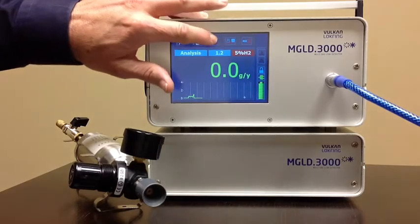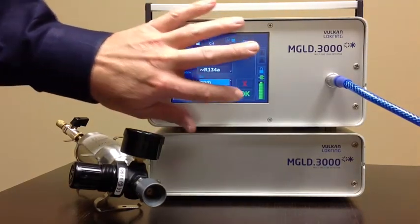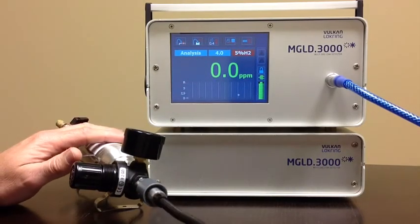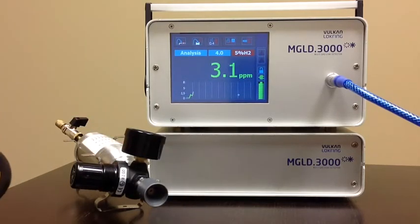I'm going to change that back to PPM now, just so you have a reference if you're interested in parts per million — a lot of people ask about that. That one gram per annum equates to about 2 to 3 PPM.